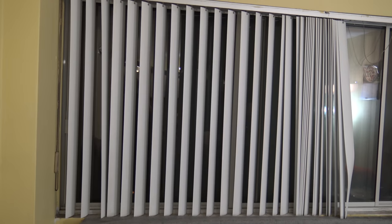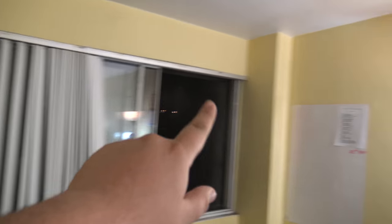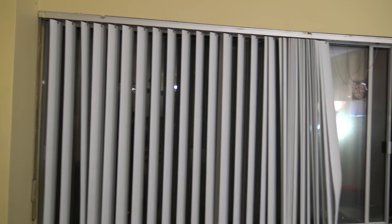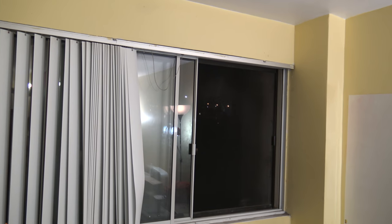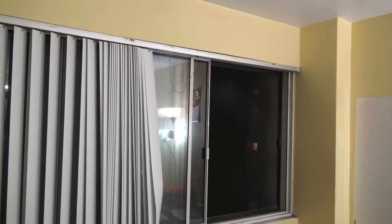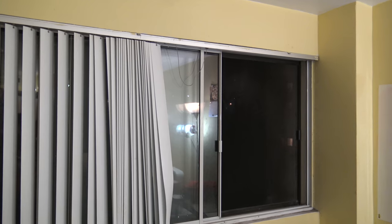Hello everyone, welcome to another video from Your Tech Today. In this video, I have a window in my apartment that's about nine feet wide. The problem is that it's a rented apartment, so I cannot drill any holes into the wall, but I really want to put a curtain because there's a lot of light coming in during the daytime and the blinds don't work that well.